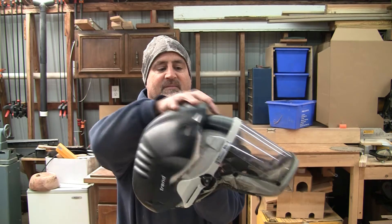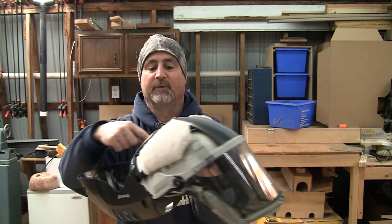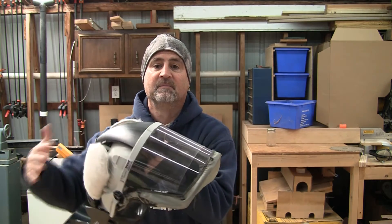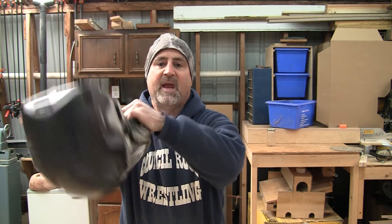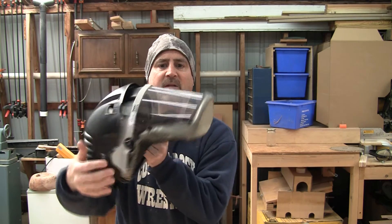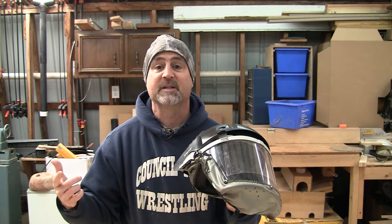Here's how it works. The fan pulls air in through these openings in the back of the helmet, through the filters, and blows that clean filtered air down across the face shield. Excess air escapes through a bunch of tiny holes in here, or anywhere you don't have a tight seal. There's an elastic band right here that fits around the bottom of your face. But anywhere there's not a tight seal, all that air will escape. Because the air is going out through those openings, dust can't come in. That's called positive air pressure.